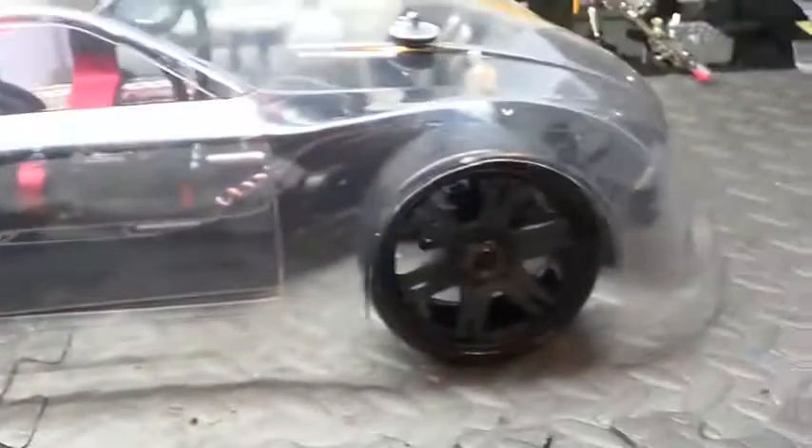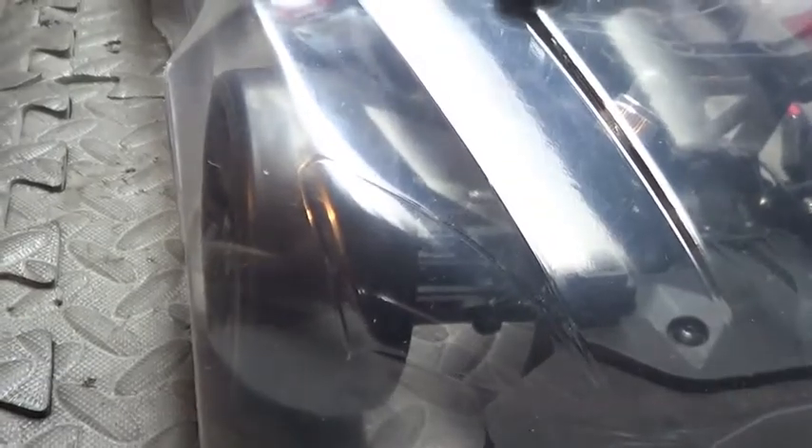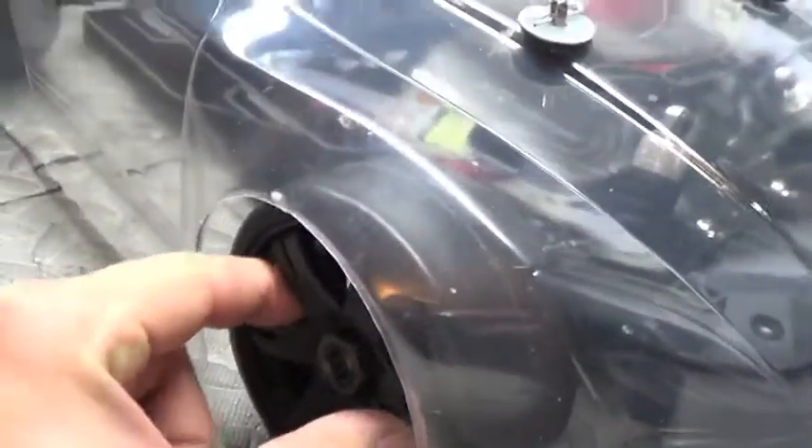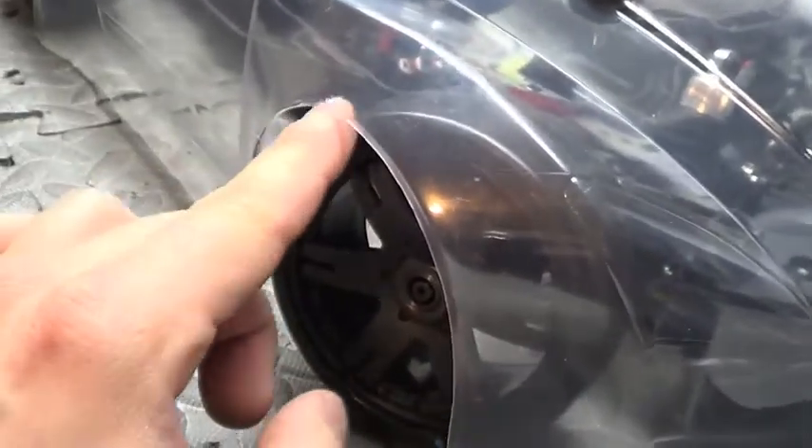The suspension is so stiff that I'm not worried about the body rubbing too bad — it should work pretty good. Up front here it's pretty much the same, and that's perfect because the wheels will be turning in the front, so there's that perfect little space for the wheel to turn with no rubbing going on.